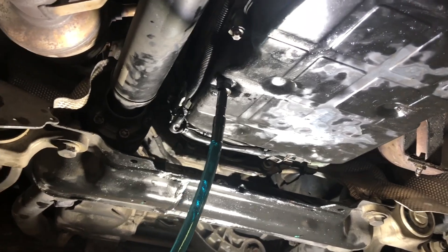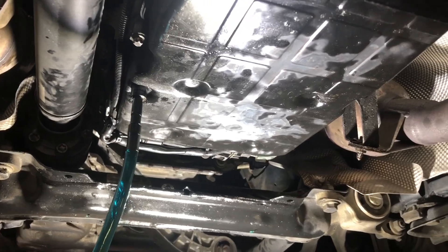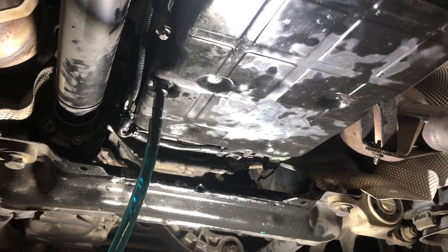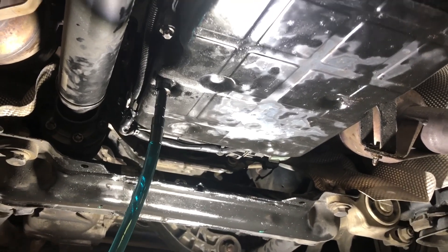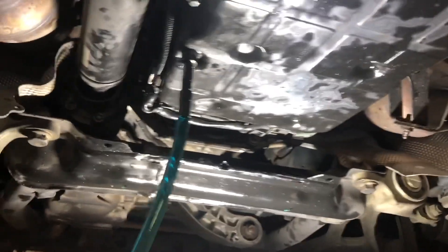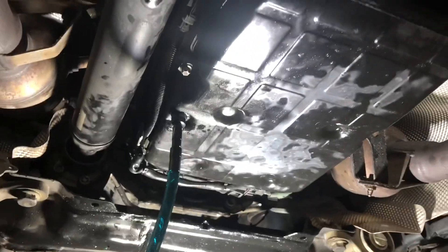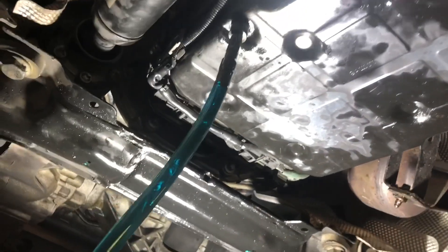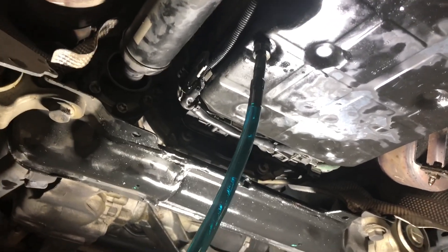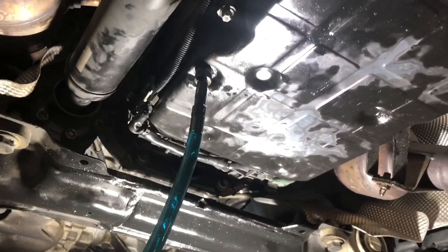I've got six liters pumped in and I'm leaving this connected while I go start the vehicle. The next step is to warm up the transmission fluid until it's at about 45 degrees C, and we'll be checking that with the STAR system and also checking the temperature on the bottom of the transmission pan for comparison. The engine's running - it sounded a little badly when I first turned it on, I think that's just a hydraulic pump running with air in it, but as it runs it's quieting down.